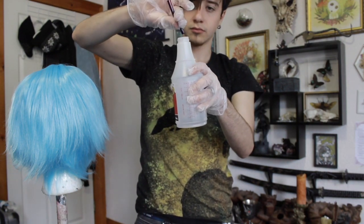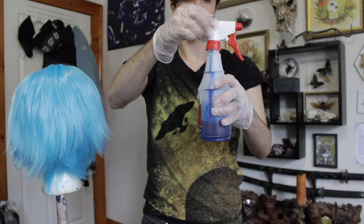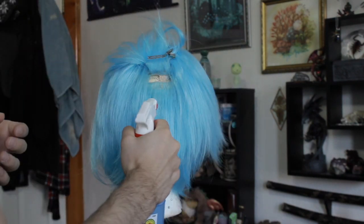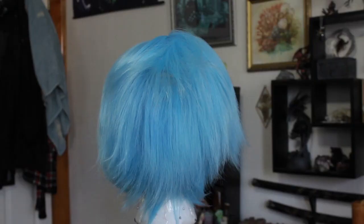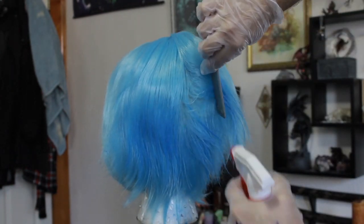I'm only using a little bit of the sharpie dye since I don't want the color change to be dramatic. First, I'm testing the dye on a small hidden patch of hair to make sure I like the color. Once combining the alcohol and the dye in the spray bottle, I spray everything below the roots of the wig and blow dry it until it's no longer wet.